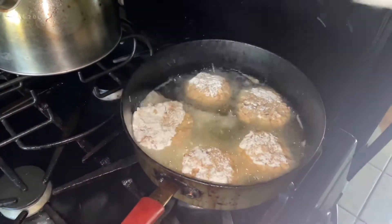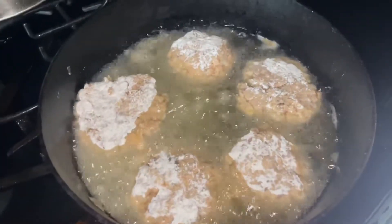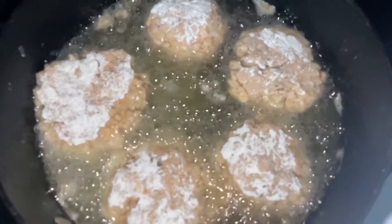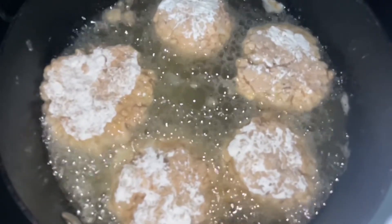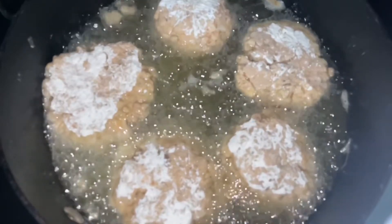Then you're going to roll it in flour and put it in your hot grease. Roll the patties in flour and drop them in the grease. When you put it in the grease, you're going to see it sizzle. A good rule of thumb is to flip it once you see the bottom part turning golden brown.